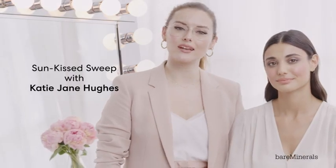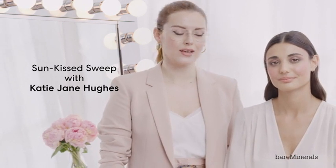Hi, guys. I'm Katie Jane Hughes, celebrity and editorial makeup artist. And I'm here to create a Sunkissed Sweep makeup look using the Bare Minerals Bounce and Blur collection.